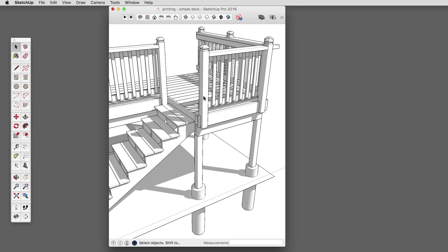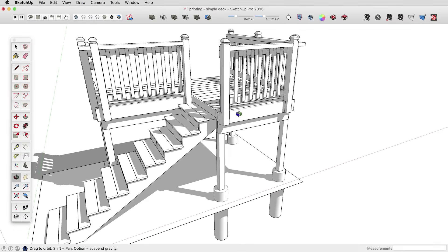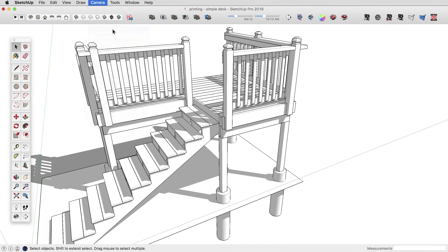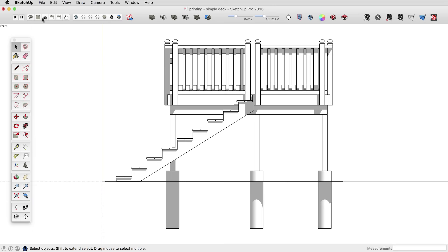If you wanted to print to scale, you can do that as well. To print to scale, you need to turn perspective off. So I'm going to go to Camera and choose Parallel Projection. Then through the Camera menu, I can go to Standard Views and choose a standard view — say the Front. You could also do that through the view icons. But from this, now I can print to scale.